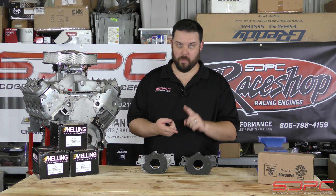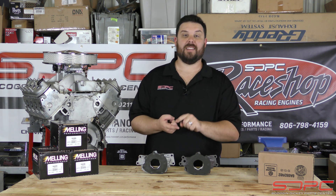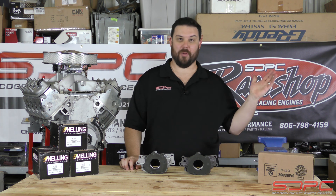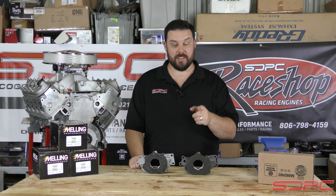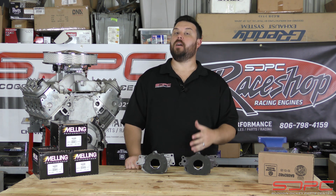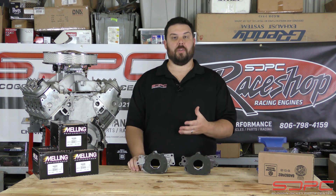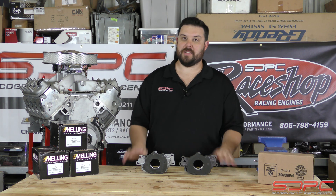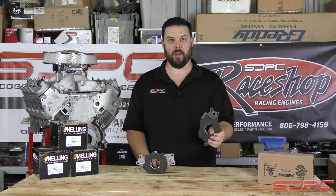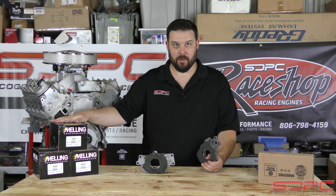The LS3 standard volume pump is used in all the LS3 crate engines — the 480 hp, 525 hp, and the wet sump converted LS7. The LSX B15 — yes, the one you're running 20 to 25 pounds of boost on — also uses a standard volume pump, and so does the LSX 454 and 454R. It's based on the actual demands of the engine; if it doesn't have displacement on demand, the standard volume pump does the job.